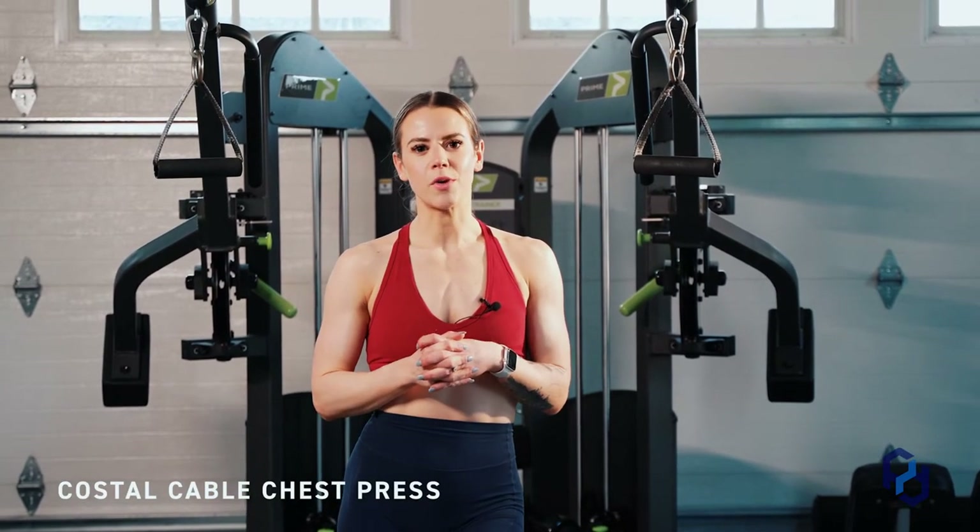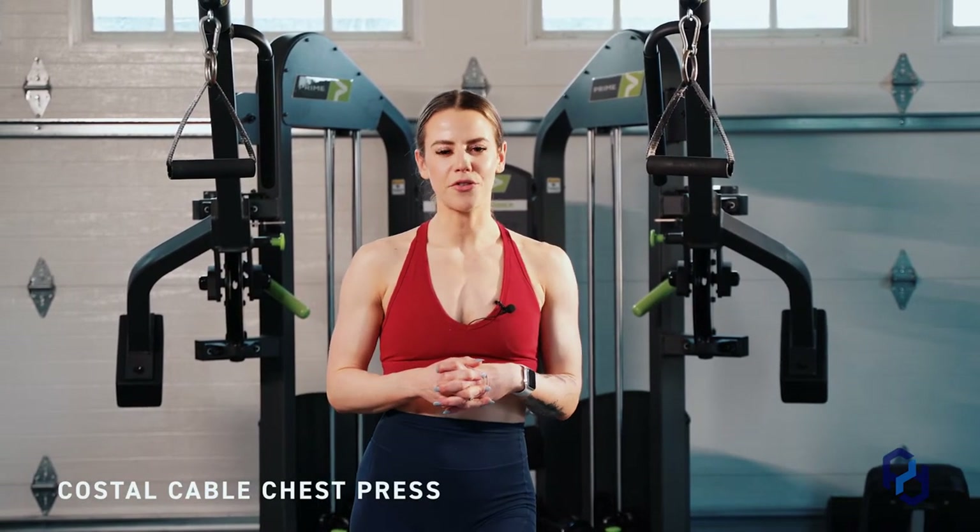Hey guys, Coach Sue here with Physique Development, and today I'm going to be going over the costal cable chest press. This is an exercise that we learned from N1 Education, so definitely go check them out if you haven't heard from them.